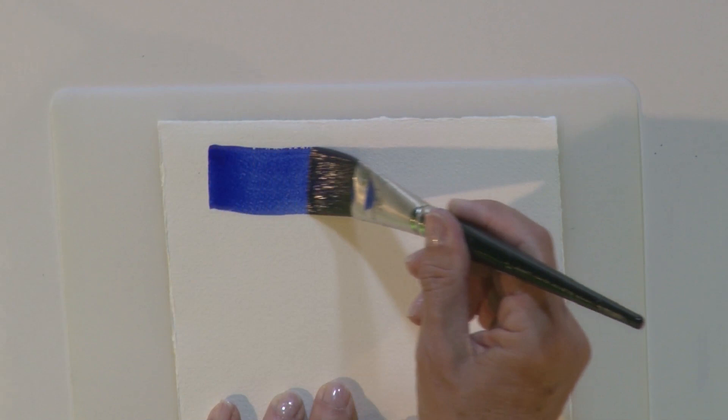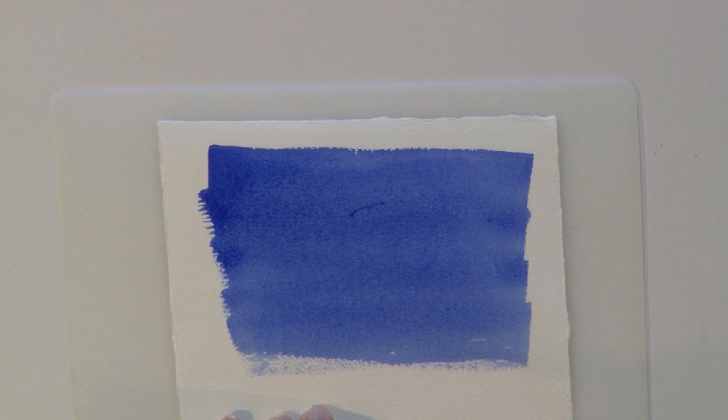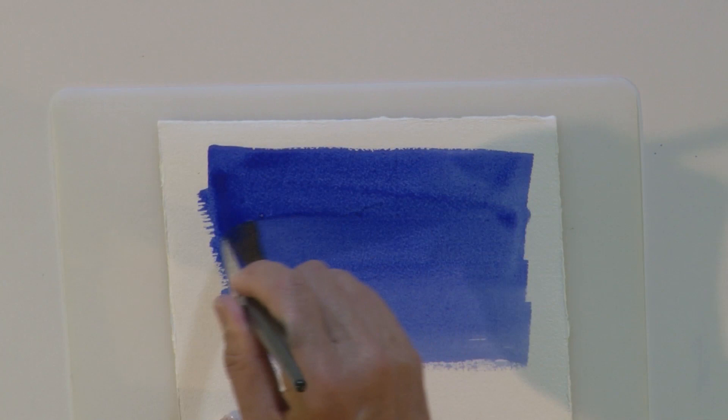Watercolor reacts with salt — let me show you what I mean. I'm going to put an even wash down on this sample paper. When you do an even wash, use a big brush loaded with paint and just zigzag down the paper. Especially for this technique, I want to get a good dark tone to the paint, to the even wash, so I'm going to make sure I have a nice dark surface.